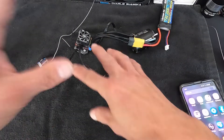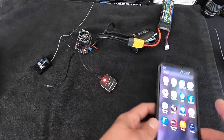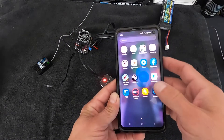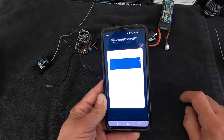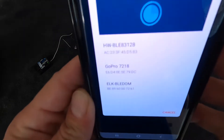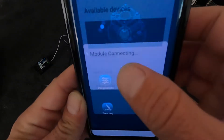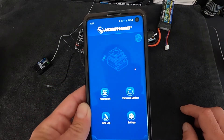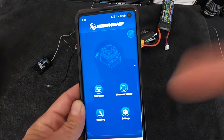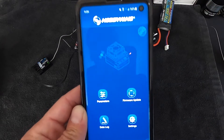Once everything is plugged in with the right orientation, you turn on the speed control, your OTA light comes on, and then you open up your Hobbywing Link V2. Don't forget, you need the V2 app. Touch the link icon in the upper right-hand corner and it'll bring up a drop-down list. It'll be the one that's HW-something. Tap that and it'll connect to the module. It already had the password from a previous connection, but the default password is 88888 — six eights.